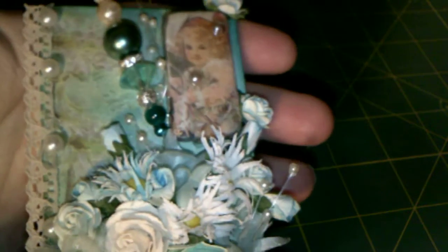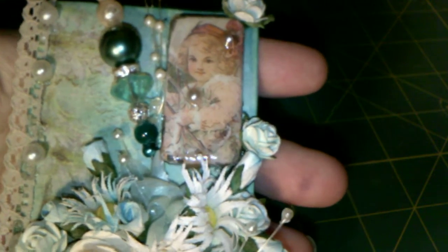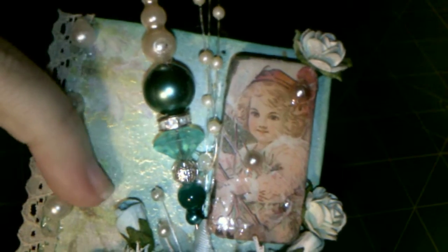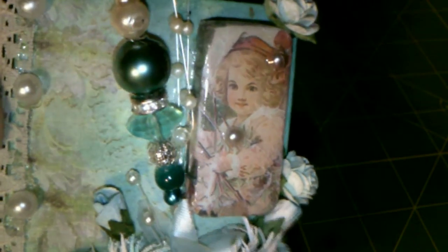And then this one I went in a very different direction color-wise. I did it all in whites and aquas. I used the Firefly paper from Prima for this one because it's really super muted tones and I love it. And again, I used some of the Medieval Gold I sprayed from Lindy's — you can just see it there.